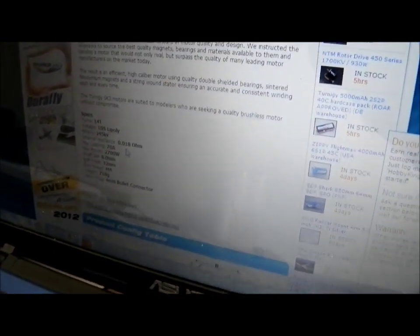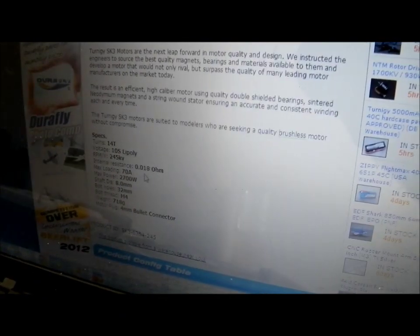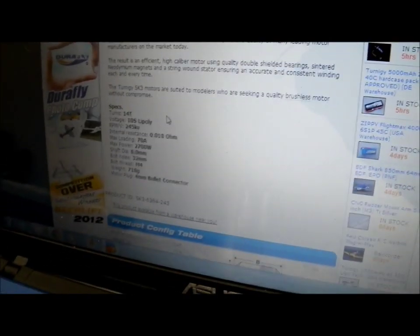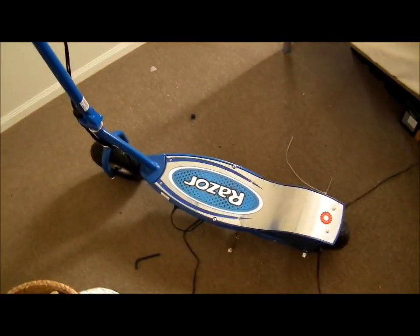At that voltage and motor speed, I should get around 40 km/h max speed on flat ground — that's just a flat ground figure and it'll depend on friction, air resistance, and all that. But yeah, this thing is going to have a lot of torque: 2.7 kilowatts versus the original 200 watts.